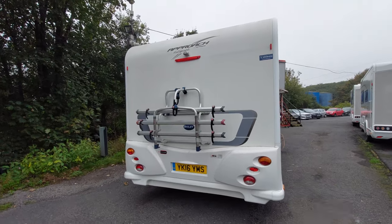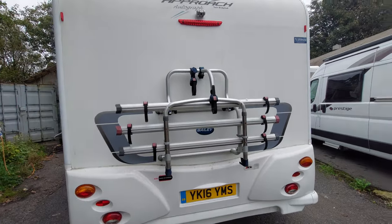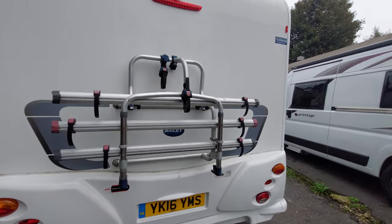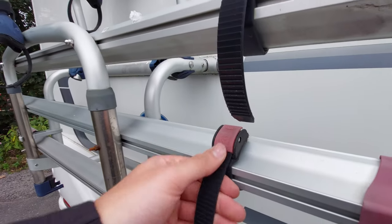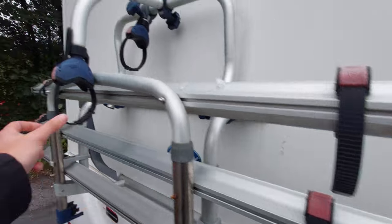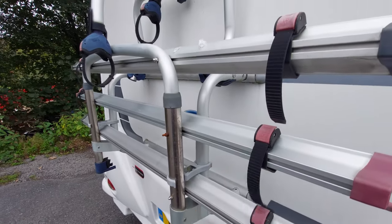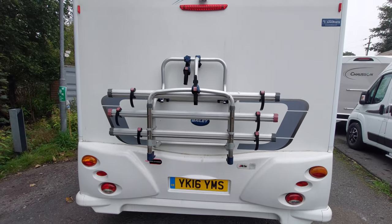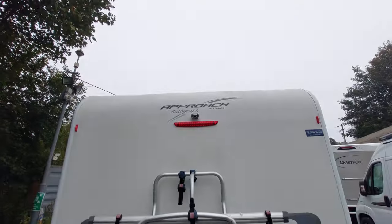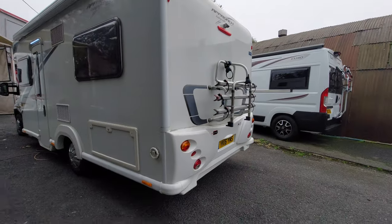Moving around to the rear of the motorhome, there's a bike rack fitted to this vehicle. It pulls down and then using these tie-down points here, these link around the wheels and these around the arms of the bike, and you can tighten them into position until the bike is nice and secure on the rack. Up at the top you've also got your reversing camera.